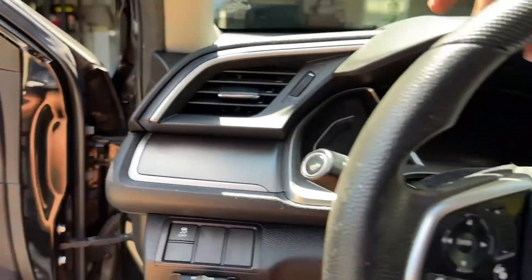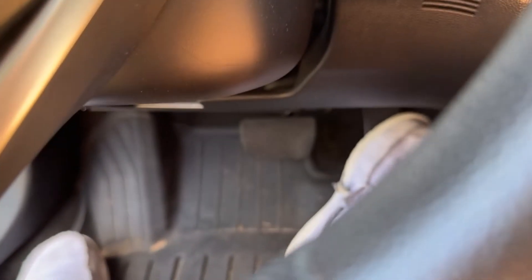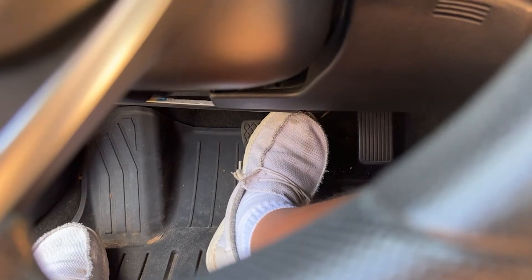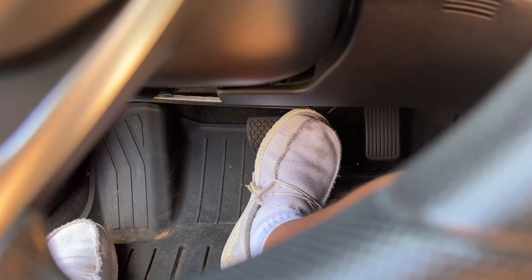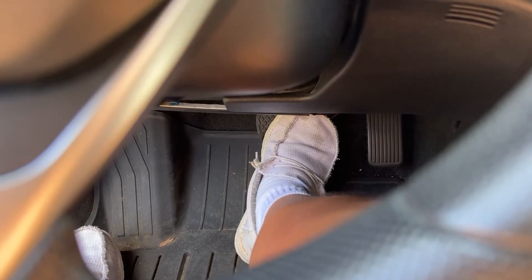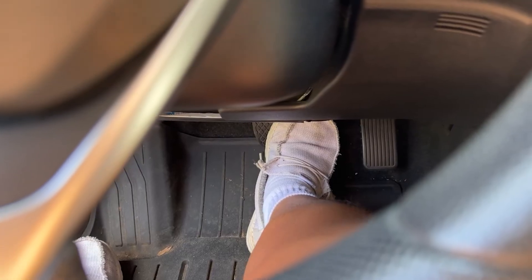Press the brakes six times from inside the cabin — so one, two, three, four, five, six.